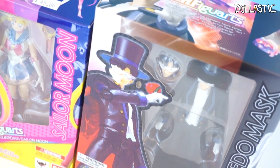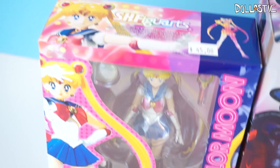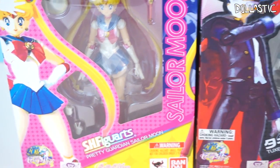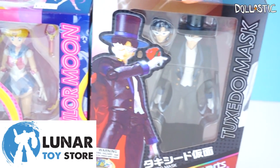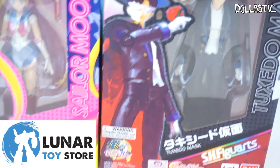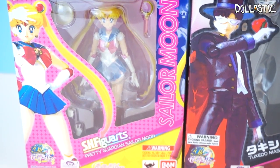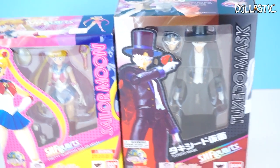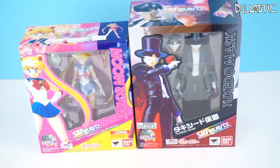Hi guys, Lastic here. Today we are going to be looking at some SH Figuarts figures of Sailor Moon and also Tuxedo Mask from Sailor Moon. I got both of these figures from Lunar Toy Store, which is based in the United States and they only sell authentic figures. I decided to review these two together because they are just meant to be together and it would be just so perfect. So without further ado, let's begin by taking a look at Sailor Moon.